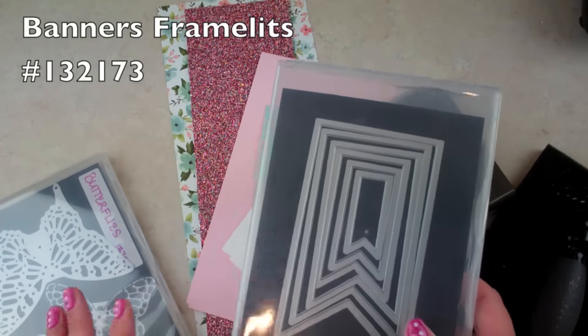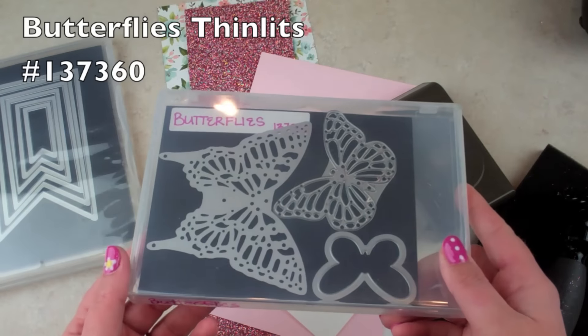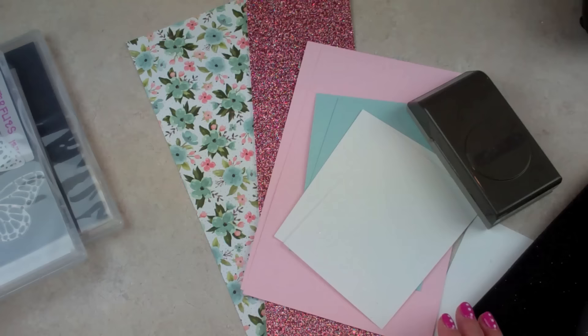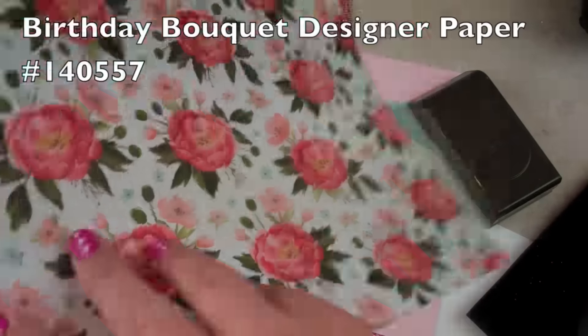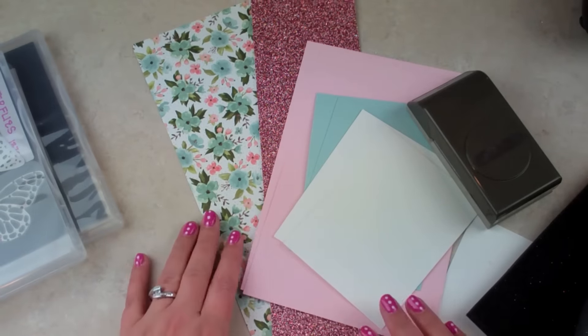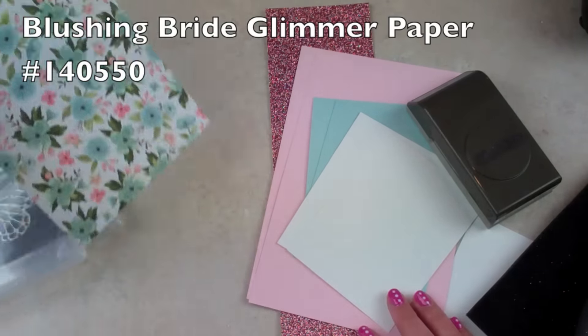I'm using the banners framelits and the butterflies framelits. The DSP is from the occasions catalog — it's called Birthday Bouquet — and it's really pretty because it has flowers and balloons and different colors.